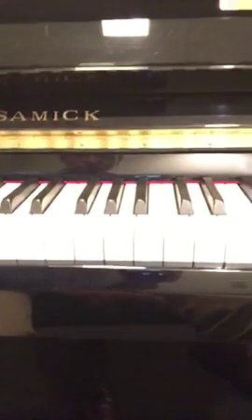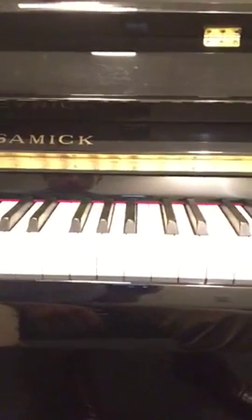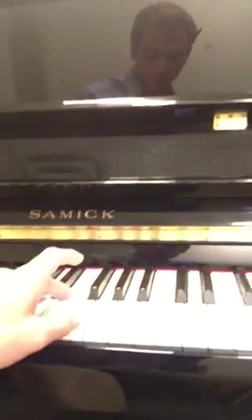It's got a really smooth, easy touch like a grand piano would. My personally favorite feature is this middle pedal down here, which is called a practice pedal. When you depress it, it diminishes the sound that the piano makes by about 90%. I'll give you a little demo here.